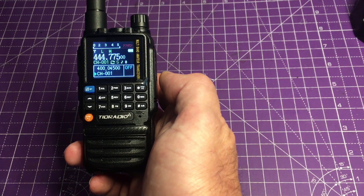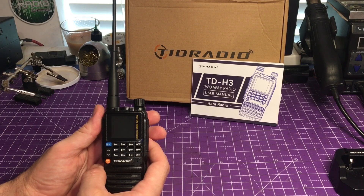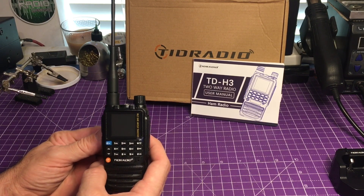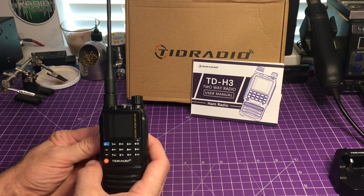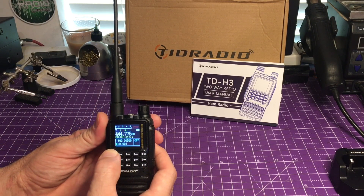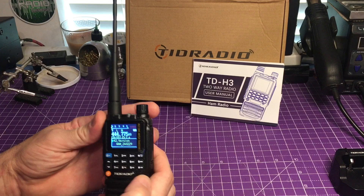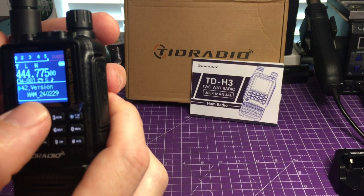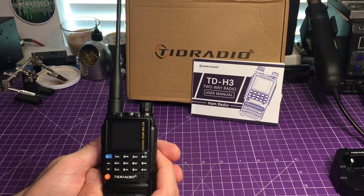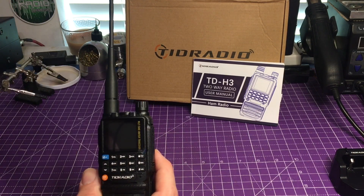With the time of filming, there are a multitude of TID Radio firmware updates for the TDH3. We're just going to see what our firmware is at — we can always update it. I'm giving you the current information as this radio was sent to me without a firmware update. So we tap menu, go to menu item 42, and that tells us our version: 240229. Let's go ahead and get the radio ready to pair via Bluetooth with OD Master on my phone.